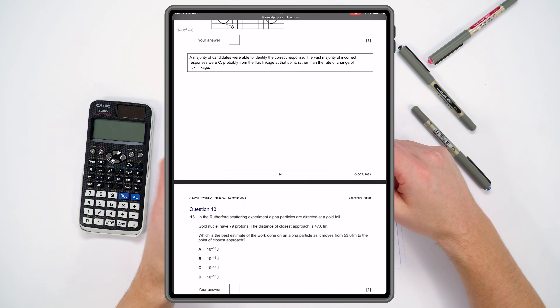It's worth spending maybe 10 minutes after you've done that exam looking through the examiner's report to see the common errors that other students made. It will also make you feel better — there might be a question you didn't know how to attempt, and when you read the examiner's report you realise that most other students messed up as well.